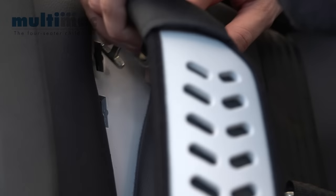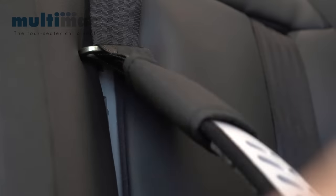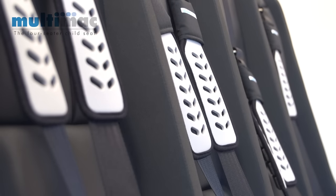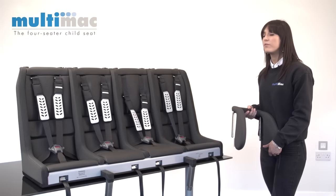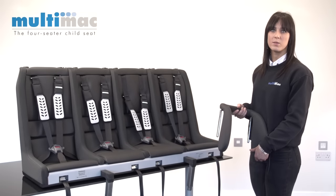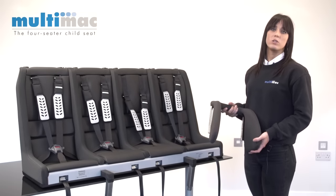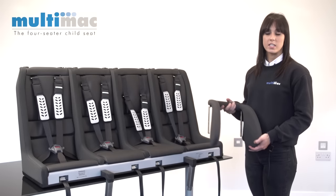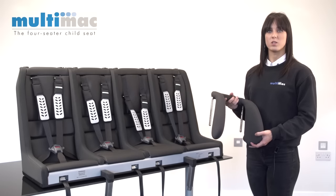There are seven different heights and you can quite instantly pop this in and twist it around so the harness is just above the child's shoulders. We make two different types of headdress which attach above any of the seat berths within the Multimac. This one is called the Ilva headdress, which we recommend for children up to six years old, and this provides side impact protection as well as comfort.